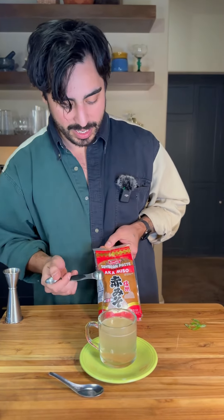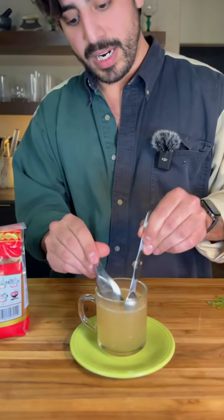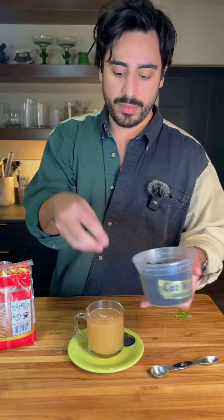Another teaspoon of our miso paste — we're just using AKA miso. It's frowned upon to boil miso, so that you don't lose the probiotics and natural goodness that's in the miso. Coming from a guy who is not at all Japanese. This is wakame seaweed, common in miso soup. Gonna add a little bit of oceanic flavor.